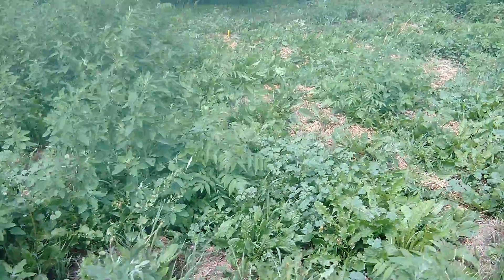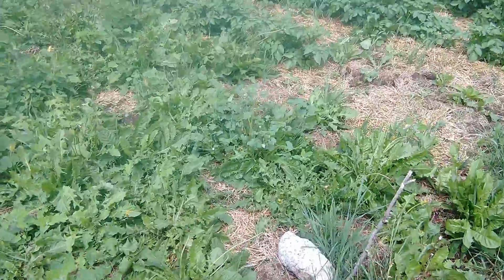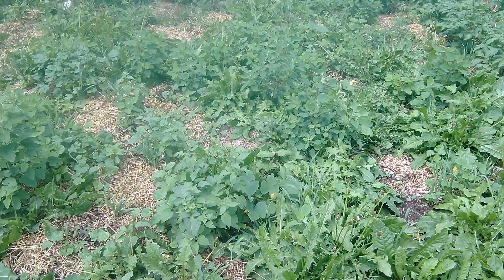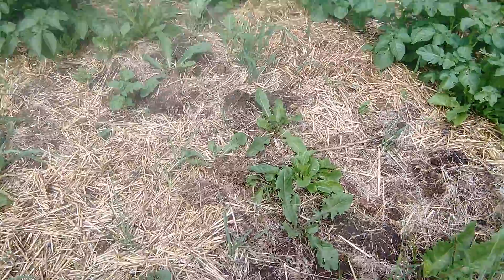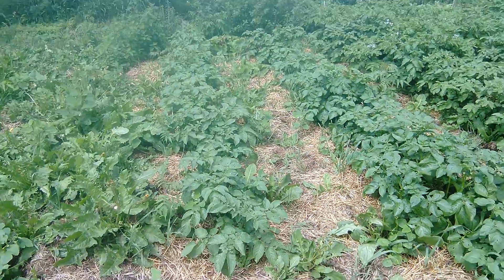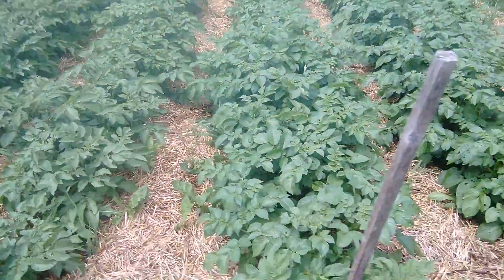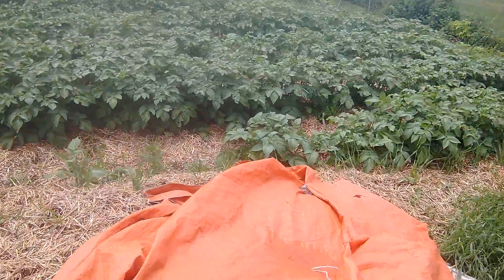This is my potato patch over here. I've got some rows that are going to start coming up soon - they're not up just yet, though some are poking through. The ones I've had in a little longer are up nicely and are getting eaten a bit, but the plants are well ahead and doing well. Very happy with that.